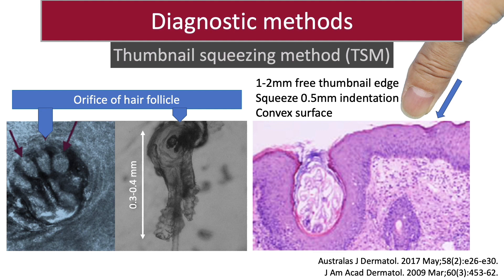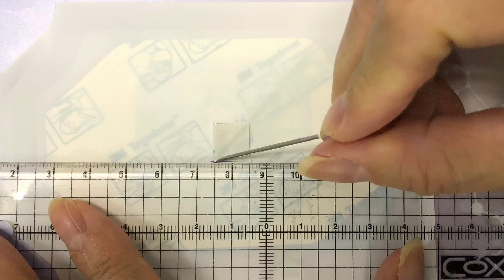We use the free edge of the thumbnail to press into the skin and squeeze the follicular contents from the infundibulum. Since the length of D. folliculorum is 0.3 to 0.4 mm and its tail is located at the follicular ostium, placing down to a depth of 0.5 mm is probably deep enough to express most of the D. folliculorum. Some of the deep D. brevis may also be expressed, because most of them live in the sebaceous duct, which lies within 0.3 mm in depth.